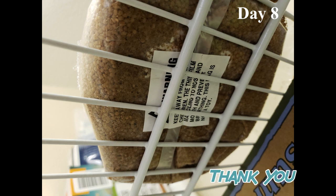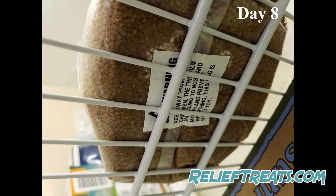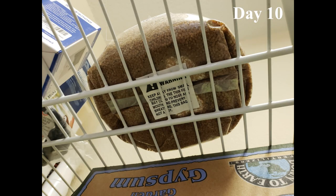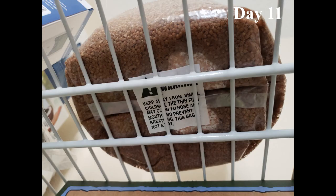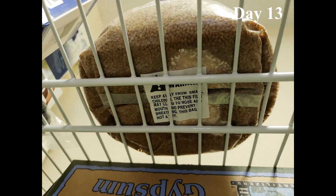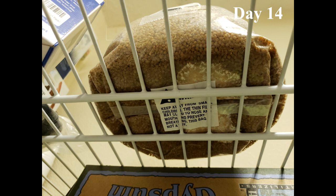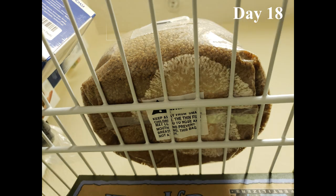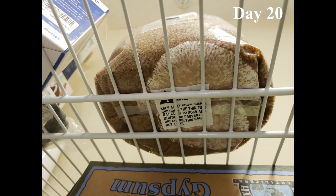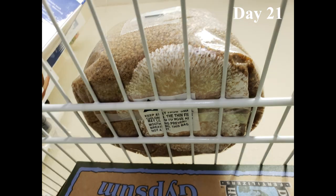We start on day 8 after inoculation because that's when mycelium began to visibly form. You can see she's looking lovely and contaminant free — this is a perfect time to name her Celia. The cool thing about Celia sitting on this shelf is the shelf lines act as a grid so you can really monitor progress by focusing on specific sections.